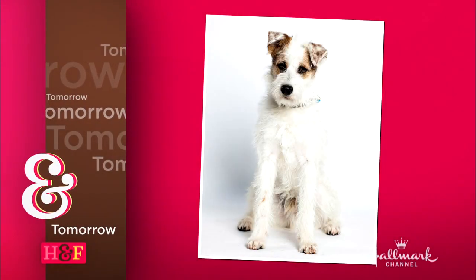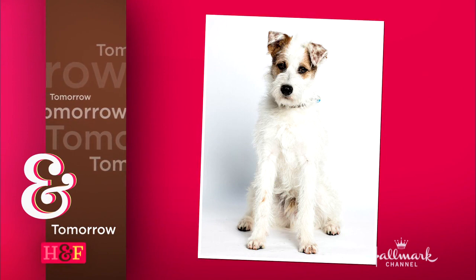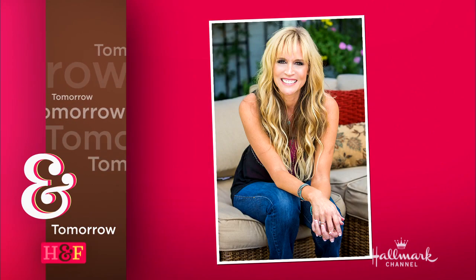Tomorrow on Home and Family: Happy the Dog is here from Hallmark Channel's 2018 American Rescue Dog Show, and Paige is making a family tree shadow box.